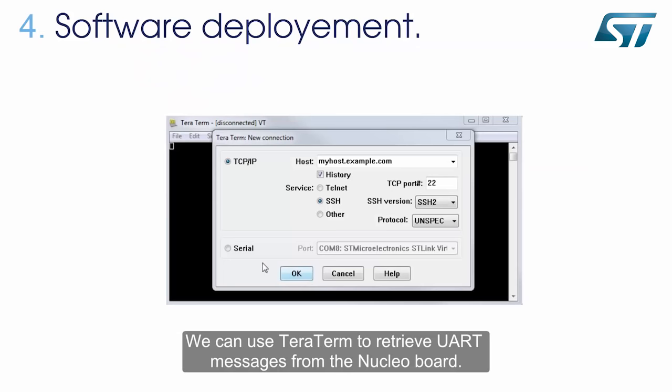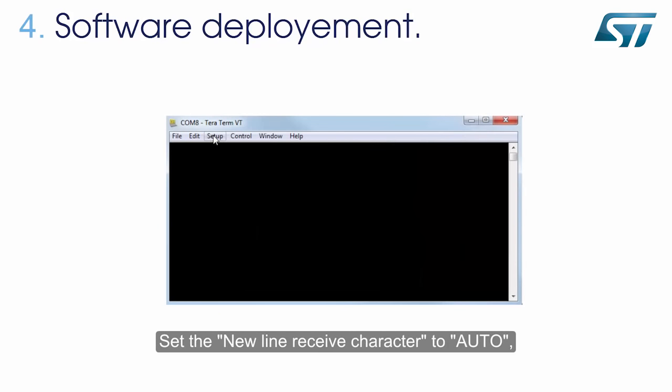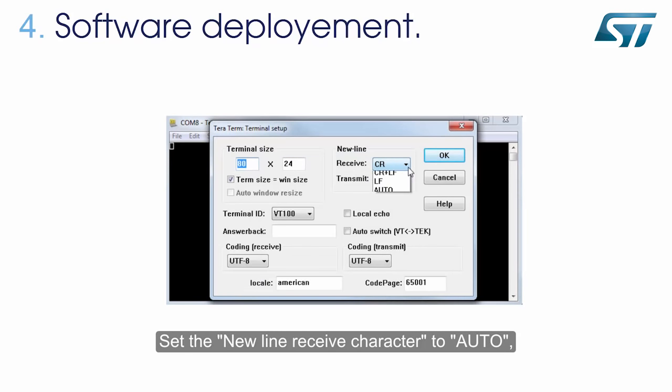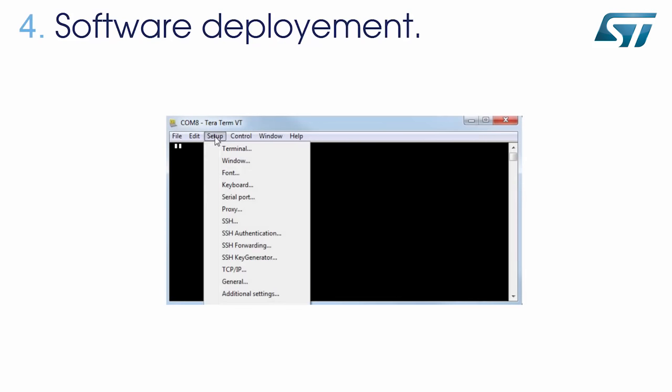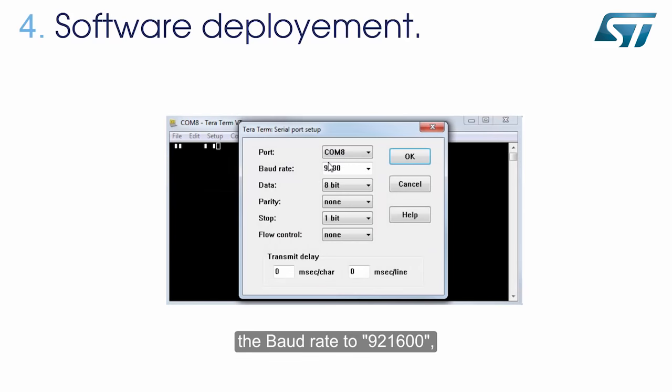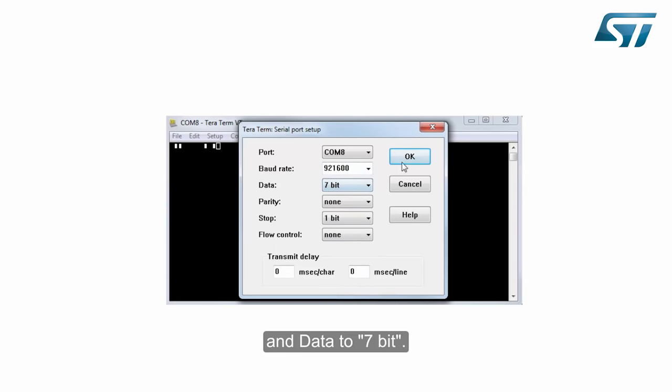We can use TerraTerm to retrieve UART messages from the Nucleo board. Select the correct serial port — COM8 for us. Set the new line receive character to auto, the baud rate to 921600, and data to 7-bit.